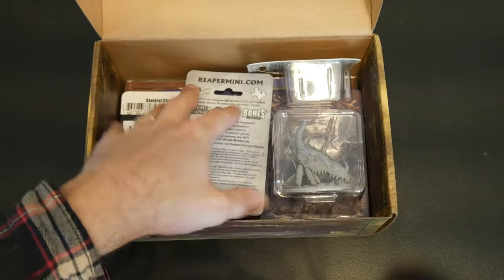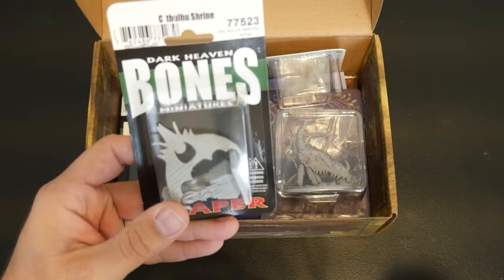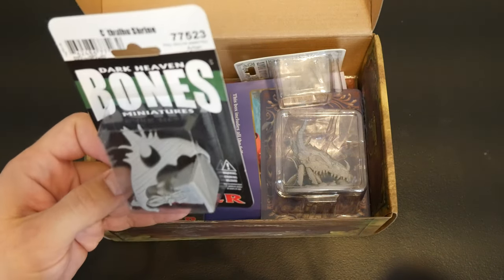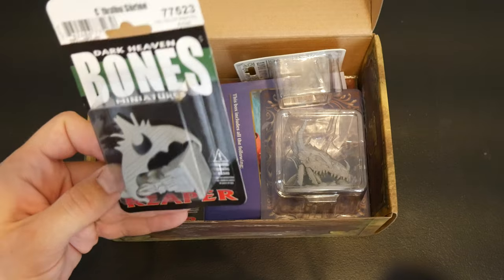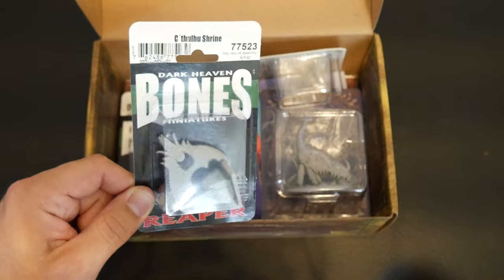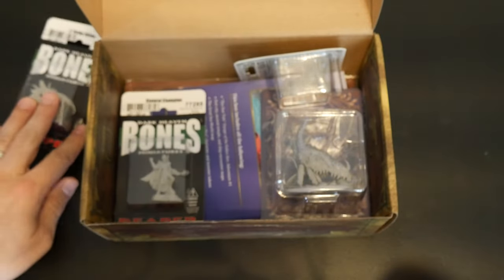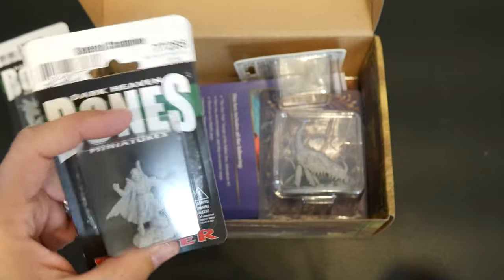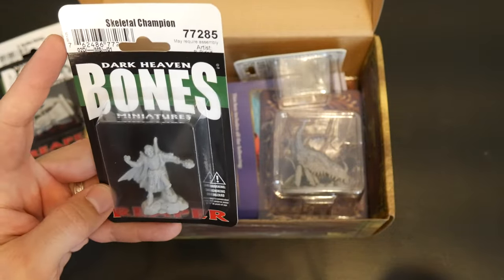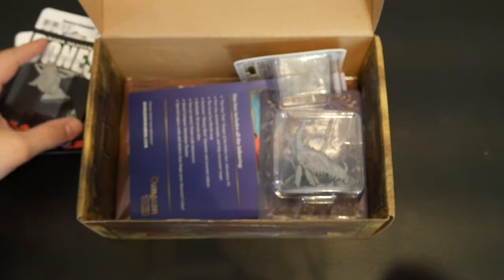When I signed up, they were doing a special where you get two free miniatures. So I got this Dark Heaven Bones miniatures — it's from Reaper. This is a Cthulhu shrine. I've also gotten into painting miniatures, so you guys might see me paint some of these on video. And then our other free mini is a Reaper Skeletal Champion. So those are both kind of cool.